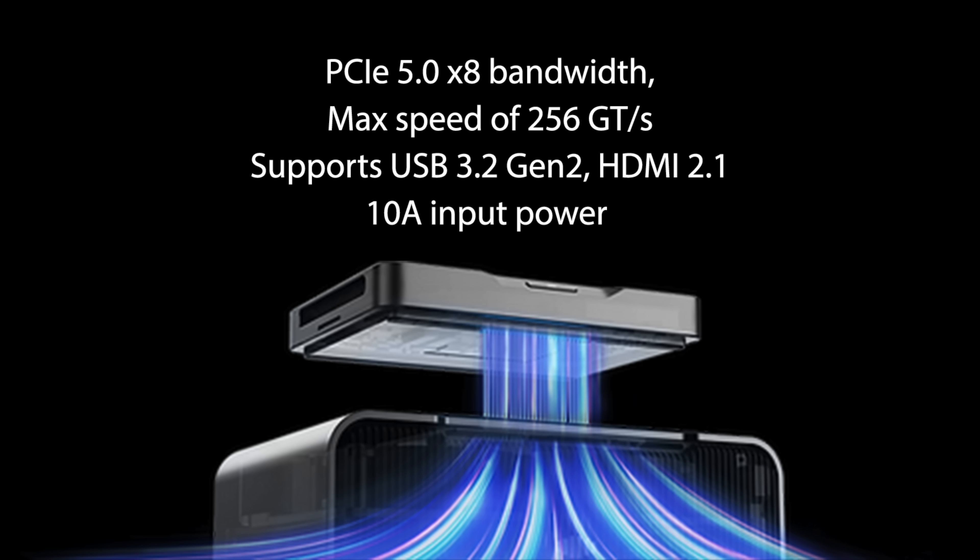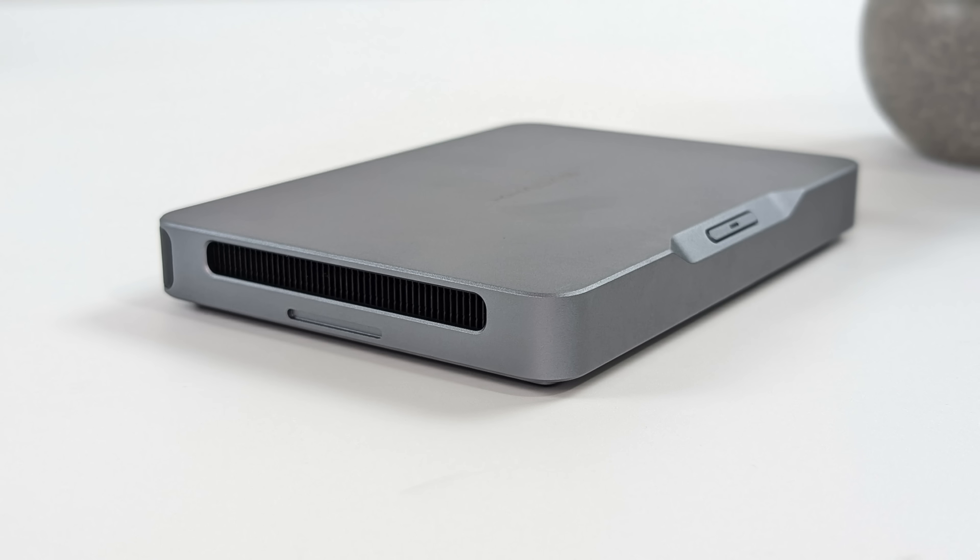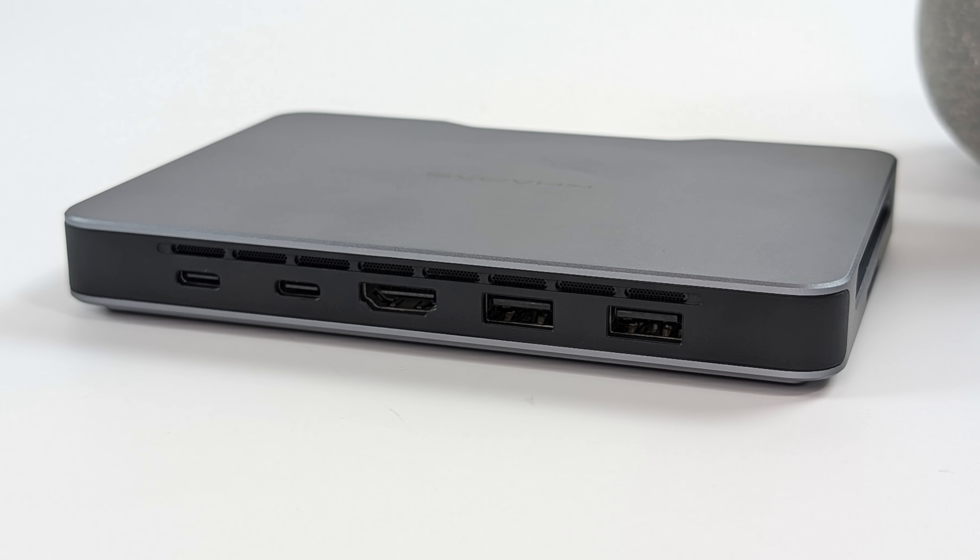The Mine Link also supports USB 3.2 Gen 2, HDMI 2.1, and we can get 10 amps into the unit so we can power it over the Mine Link as well. Up front there's not much going on — just our power button with an LED indicator, and on the side some ventilation for the built-in cooling system. Around back we've got two full-size USB 3.2 Gen 2 ports, full-size HDMI 2.0, one Thunderbolt 4, and one USB 4 port. On the original Kados Mine we didn't have USB 4, Thunderbolt 3, or Thunderbolt 4 — this means we can now connect an eGPU to one of these ports. The Mine Link on the bottom will be faster, but if you've already got an eGPU dock, Thunderbolt 4 will work.